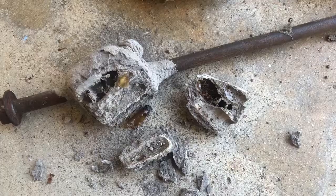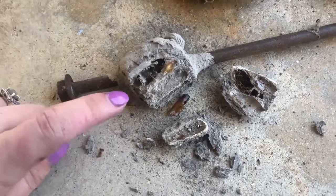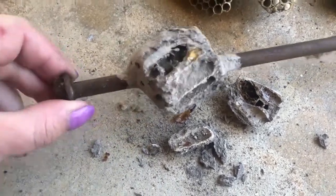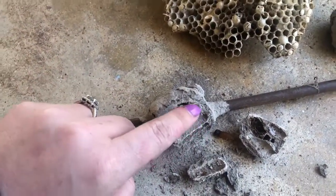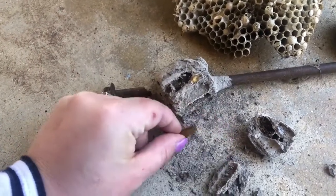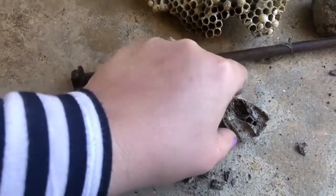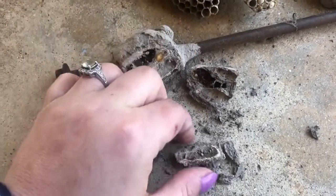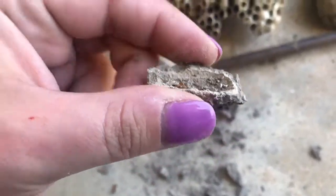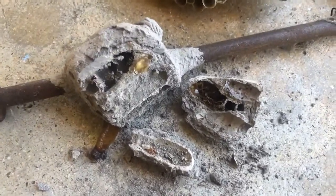I've cut open the dauber nest and as you can see there are these little cells where the larvae would have been — that's one of those holes opened up. This stuff right here looks like remnants of a pupal case of some kind, which is pretty cool. And then most likely what you'll see in there are remnants of prey, which is cool. That's about the depth of one of these chambers.